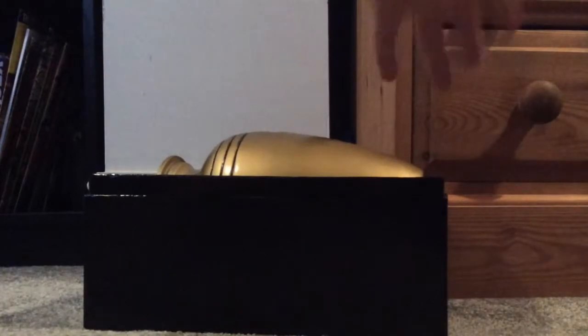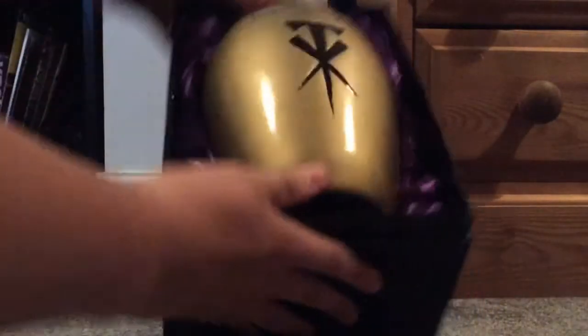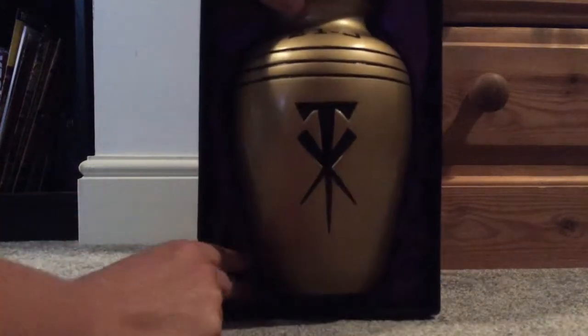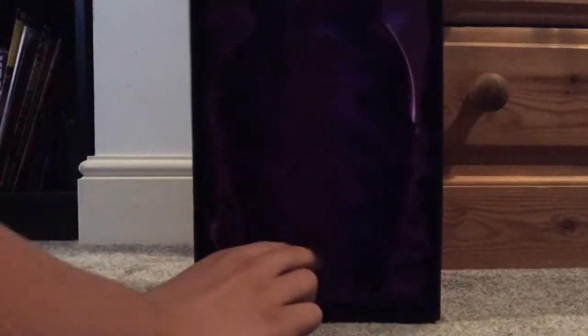Moving that out of the way, we get to the actual urn box itself. Unfortunately the polystyrene on the bottom of my urn box is broken there, so the urn just falls right out. On the other urn box it's literally the same, just with a bit more depth to it so the urn can sit in there nice and tight.